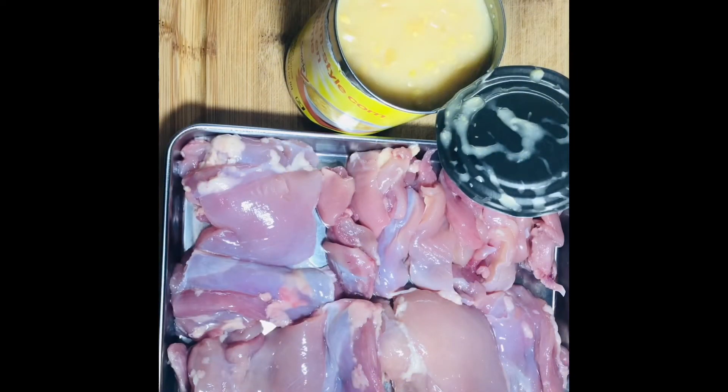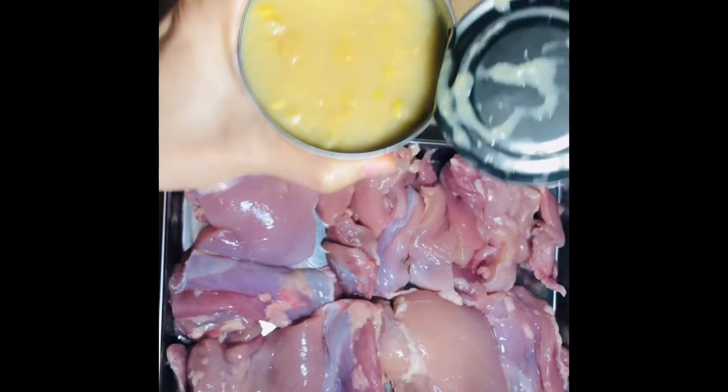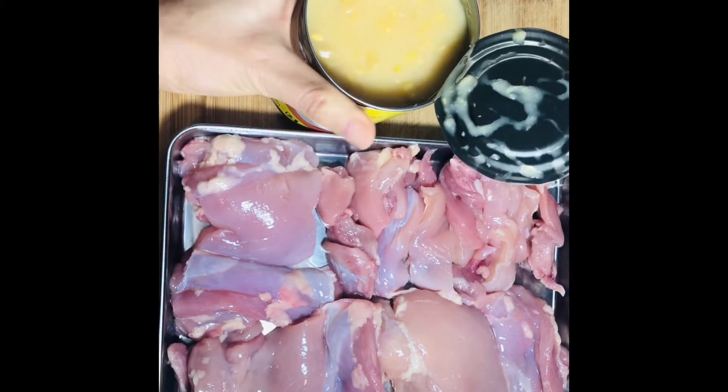Today we're making chicken in corn sauce. This is a very popular dish in Cantonese families and it's very simple. It has only two ingredients: the first one is cream style corn in a can, and the second one is chicken.